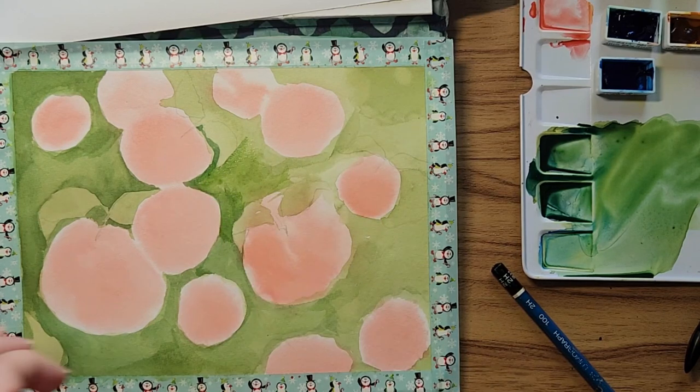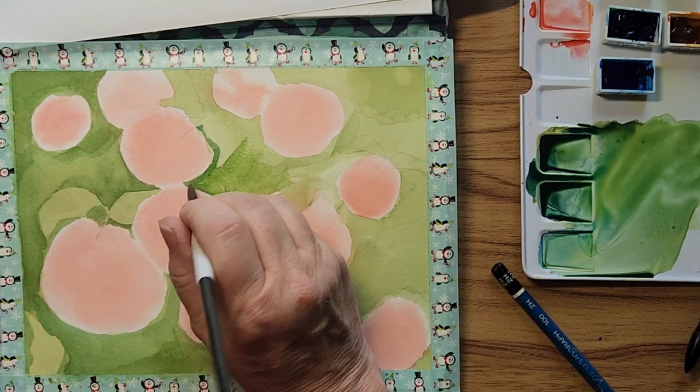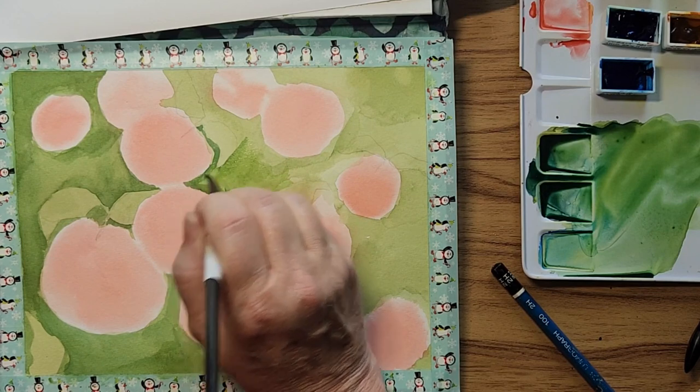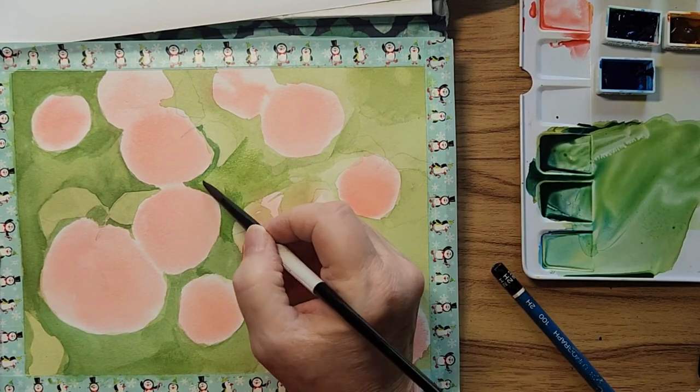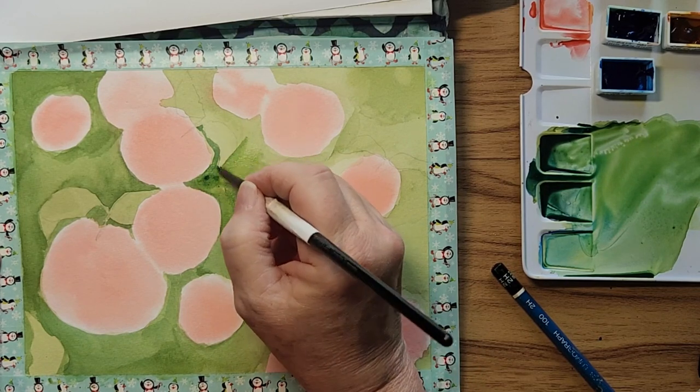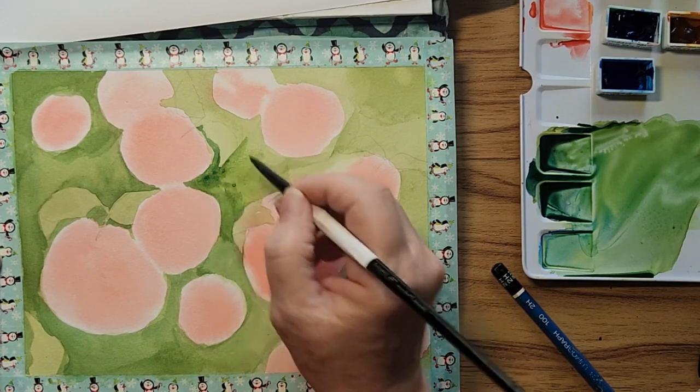I'm wetting with one brush and painting with the other. I got a hard line there — I don't like that, I'm going to try and scrub it while it's still damp. Phthalo blue though is very staining so I don't have much luck of hoping that comes out.